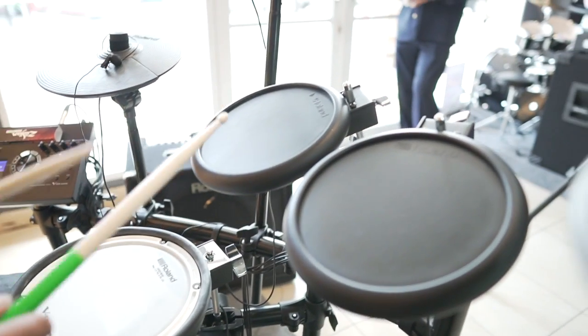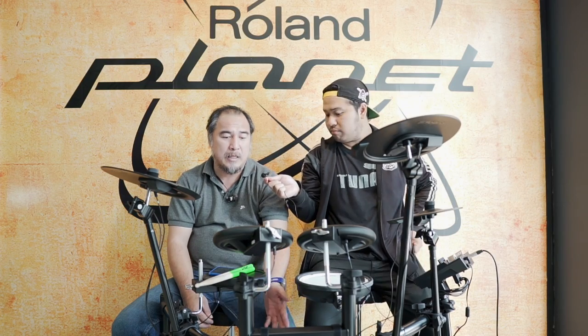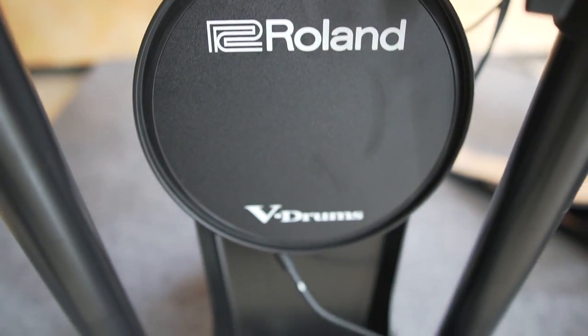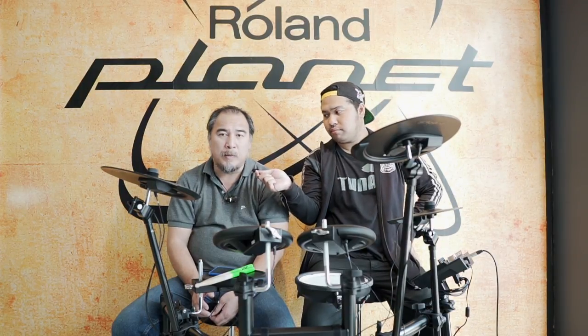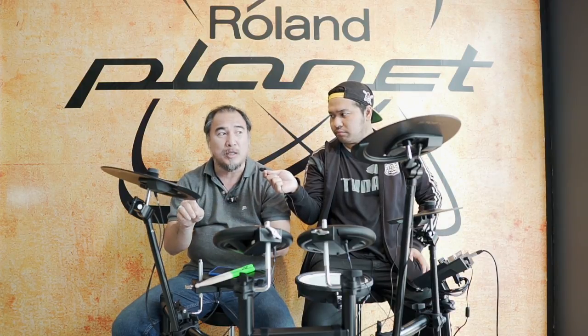TD-17 merupakan pembaruan dari TD-11. Pembaruannya adalah pad kick-nya sekarang KD-10 dan FD-9. Untuk spesifikasinya, TD-17KL ini punya 50 patch preset pabrik dan 50 untuk user. Jadi usernya bisa kita buat sendiri, bisa masukin drum set yang kita mau ke dalam 50 user slot tersebut.